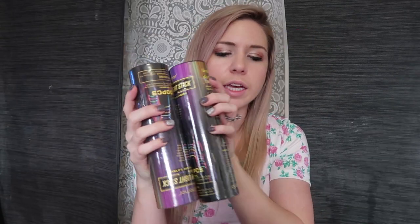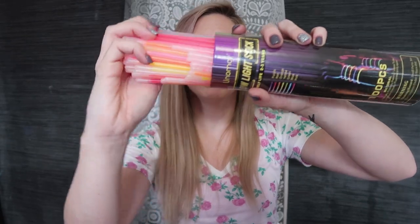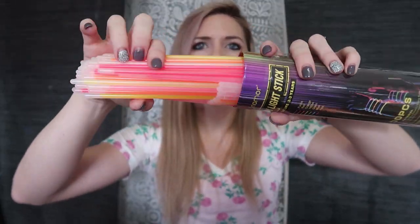And then two whole packs of glow sticks, a hundred a piece, so there's 200 glow sticks total. Plus this whole kit of accessories. They've got really cool, lots of awesome colors.